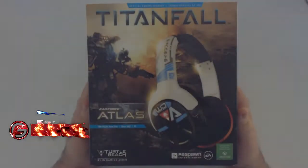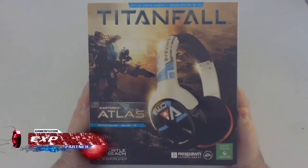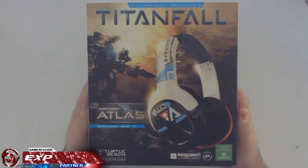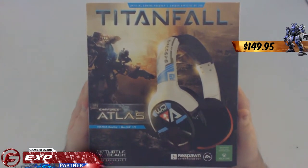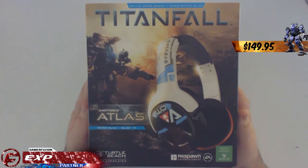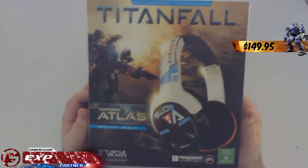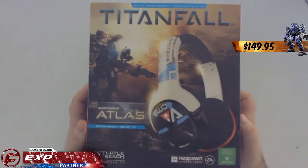What is going on guys, EXP here, and today I have a very special video for you — I'm going to be unboxing the Titanfall Atlas headset by Turtle Beach. I am so excited to check out this headset. Gamer Fusion sent it to me to unbox and review, and I've wanted one of these since day one when they announced it.